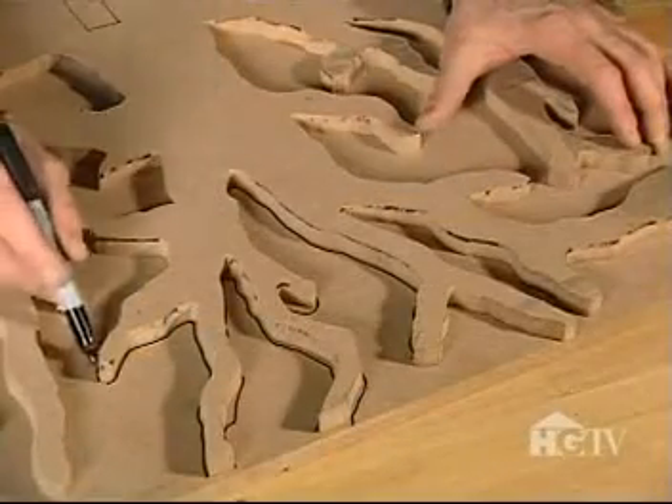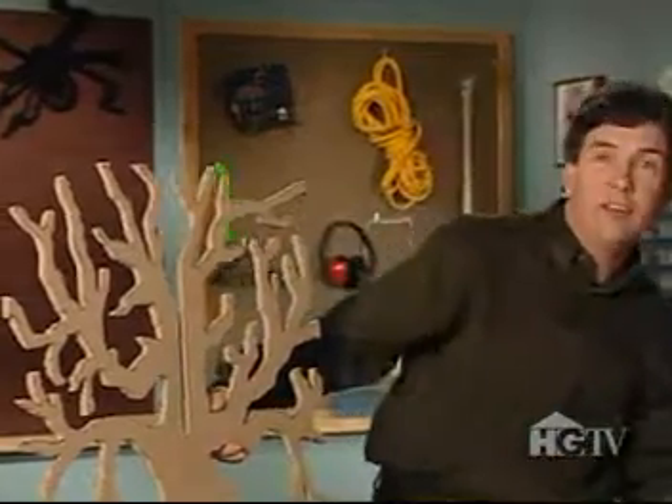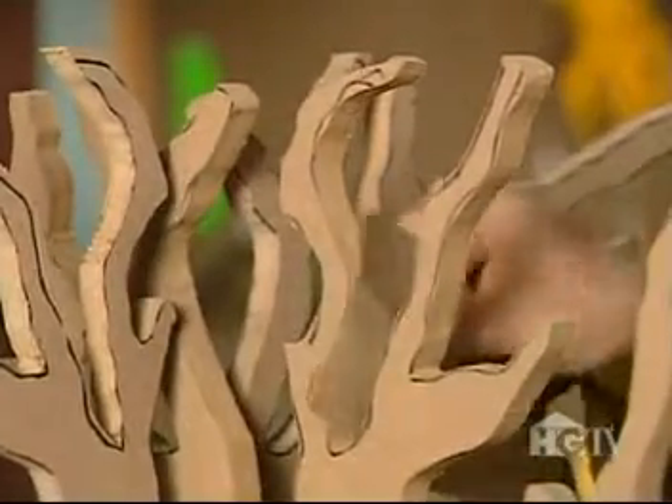Once the first tree is cut out, trace around it on the remaining board and cut it out — only this time, put the slot at the top of the trunk, reaching halfway down the tree. Now you want to test fit the two trees. Pull the top tree down through the center, and when the top tree touches the table surface, the tree should stand on its own and be quite sturdy. If the fit is off at all, just make any adjustments and then lightly sand the edges to remove any rough spots. To finish the tree, paint it all black or design a ghoulish color scheme of your own.